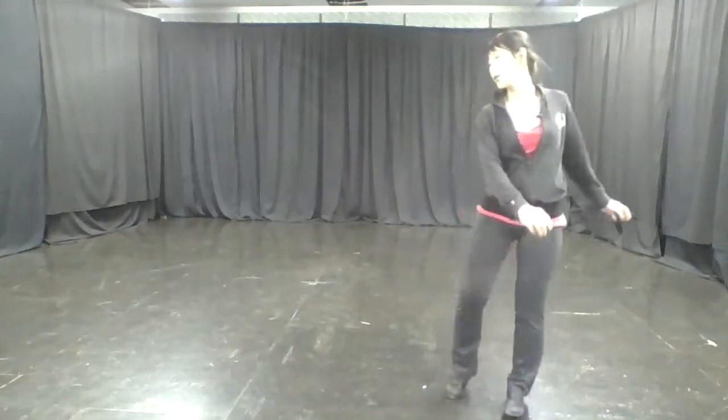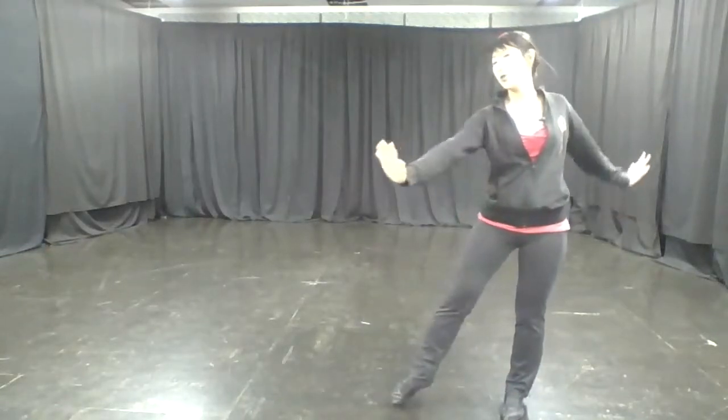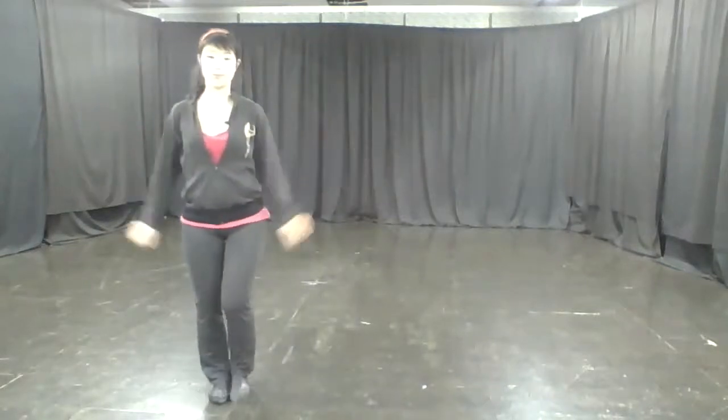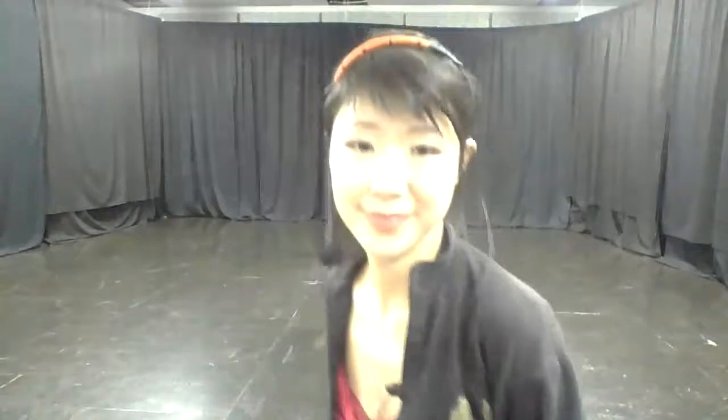From here, after you turn and walk, we're going to turn and face the right side. Put your palms outwards, and we're going to do two turns towards the right. Shall we try that part with music?